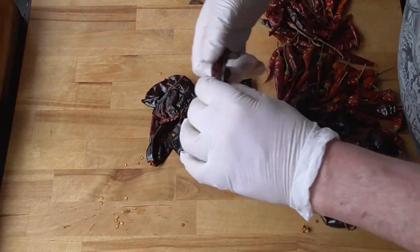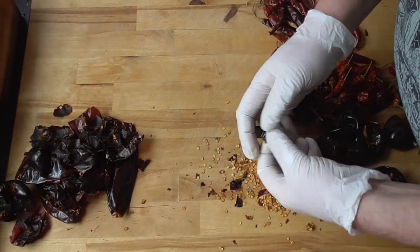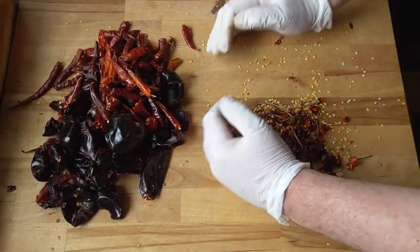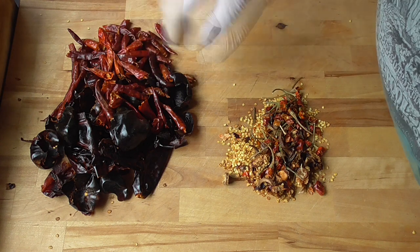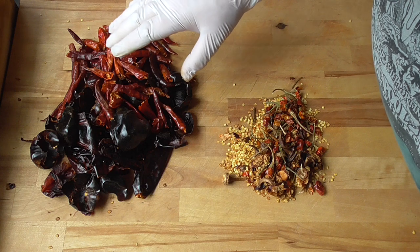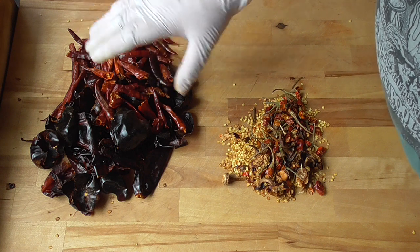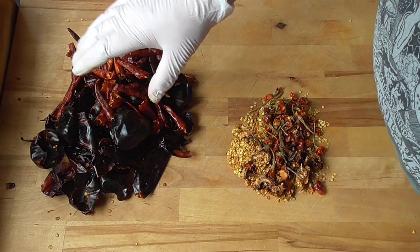So the first thing to do is we're gonna seed all the chilies. Now there are two different ways to prepare our chilies: we can soak them in water, but then the chilies are gonna lose some flavors. So what I'm gonna do is put them in my steamer and steam them for 15 to 20 minutes — that's gonna rehydrate the chilies without losing their flavors.